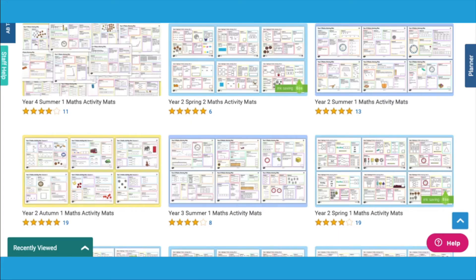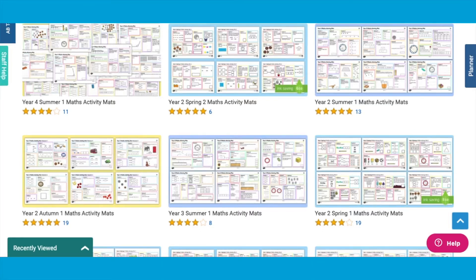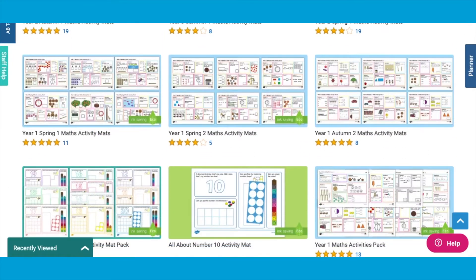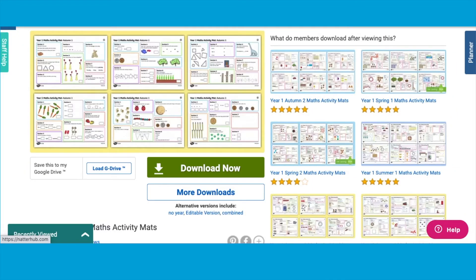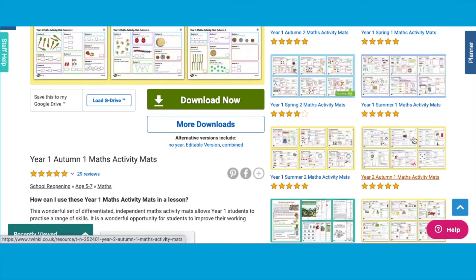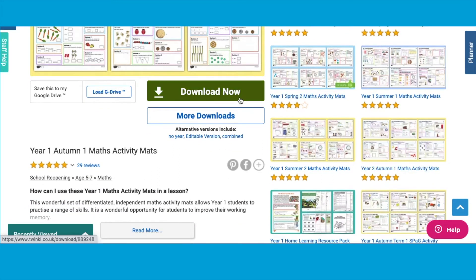On our website we've got maths activity mats for Year 1 and 2. We also have packs that you can download for the summer term, autumn term, and the spring term, and this means there are many different activity mats that you can use in the classroom or at home. Simply find the year group and term you'd like to download and press the download button.